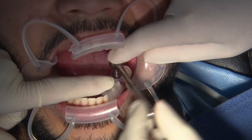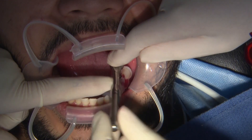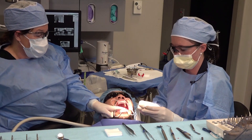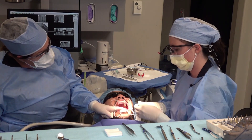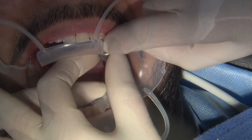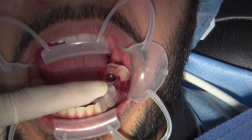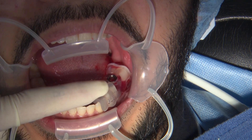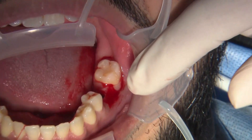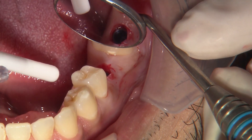I do like to apply a little downward pressure as I'm inserting the implant. This will help the implant, especially in softer bone, from stripping out. Then you take your driver and disconnect the mount and pull the mount right out. We can take our guide off, and you can see our implant is right where we wanted it to be.